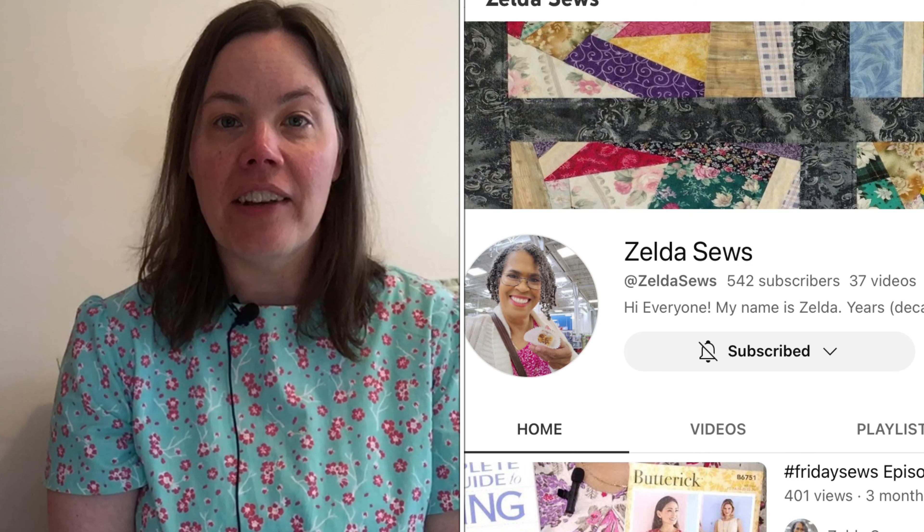Hi, my name is Lisa and you are watching OneLisaShow. Today is all about a collaboration between me and Zelda from Zelda Sews.